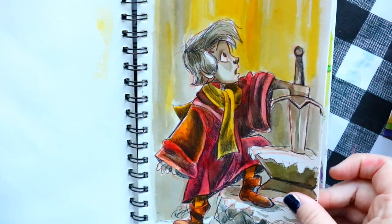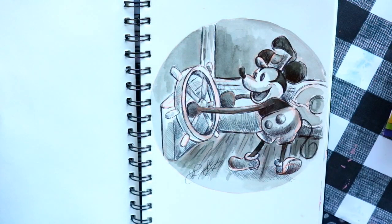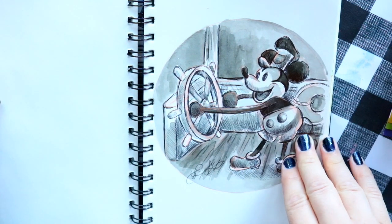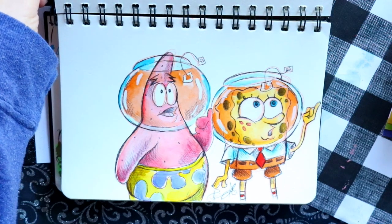Day six was 'rodent,' and I drew my favorite rodent of all time. I wanted to start at the very beginning, so I drew little Mickey Mouse as Steamboat Willie.